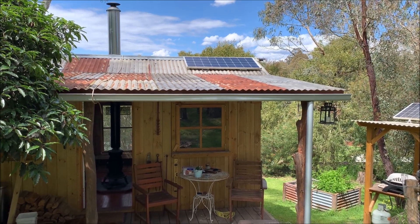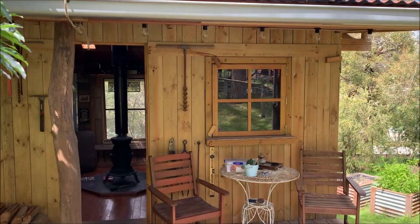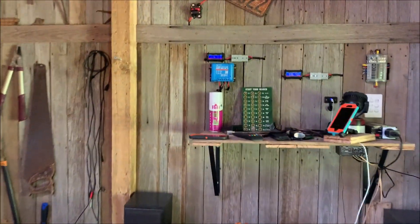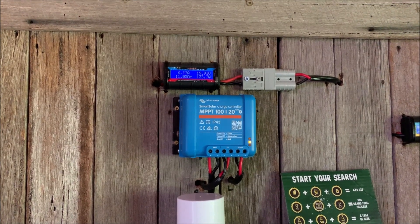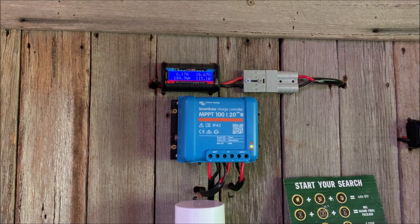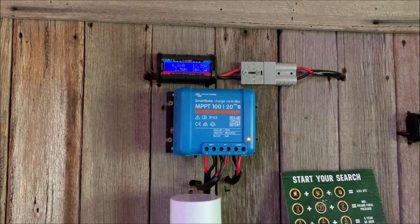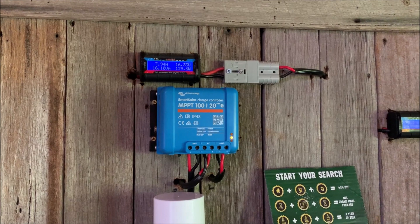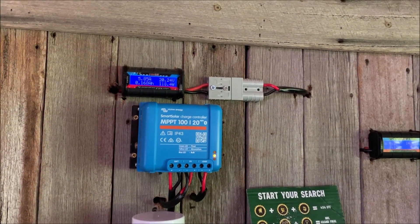We now have the solar panel fully in the sun, and I've run the battery down so it can get a full charge going on. We're getting 130-odd watts, which is the most I've ever seen come into this panel — which is nice. Clouds are just sort of coming over a little bit so it's dropped off, but I was beginning to wonder about this panel. It's supposed to be 300 watts and I've never seen it do more than about 30, so this is good news.